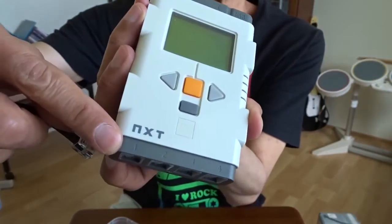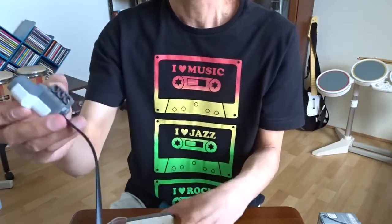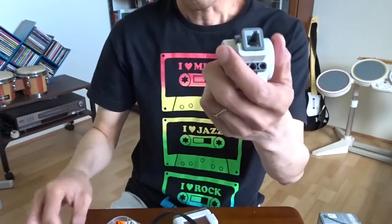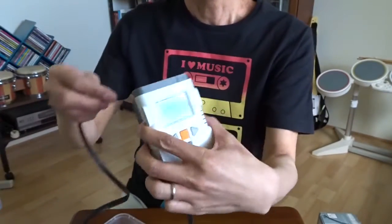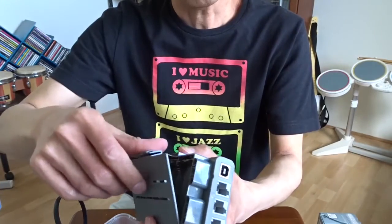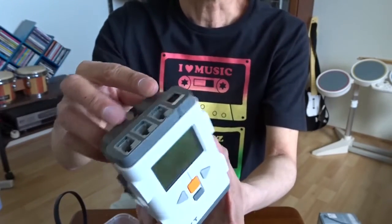You can see here the numbers one, two, three, four — these are the inputs for the sensors, and on the other side I plug in the sensors. It comes with three motors, and they use the same cable. These are the outputs and the motor plugs in here. All of this is driven by six AA batteries. I love the battery case — no screws, just open and close.